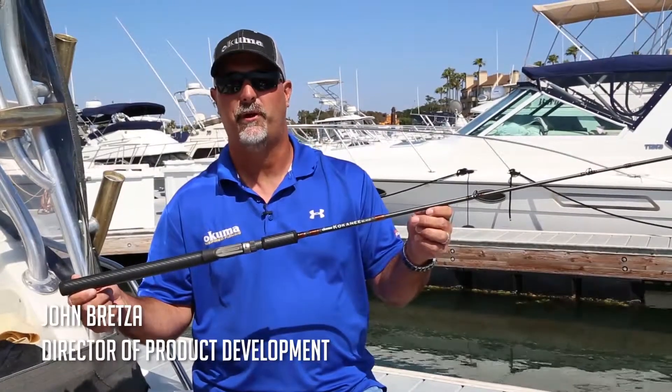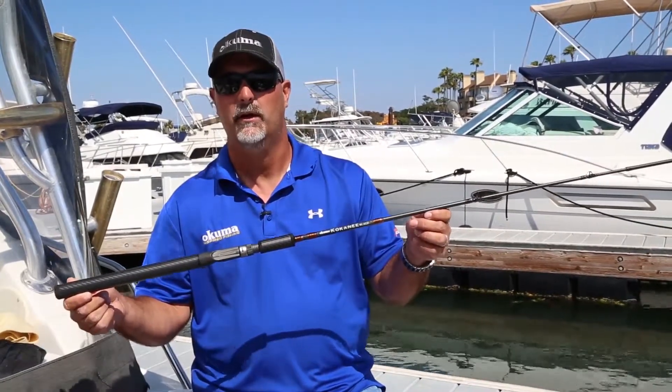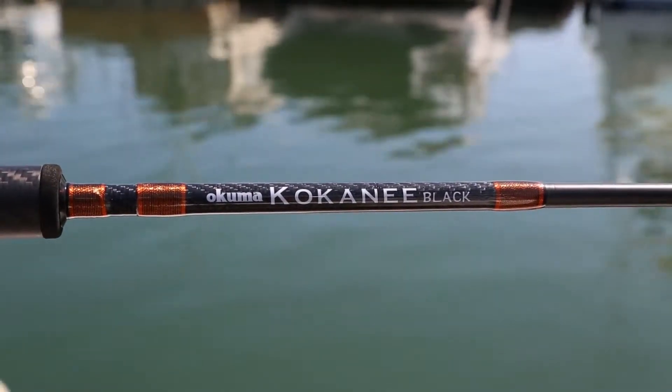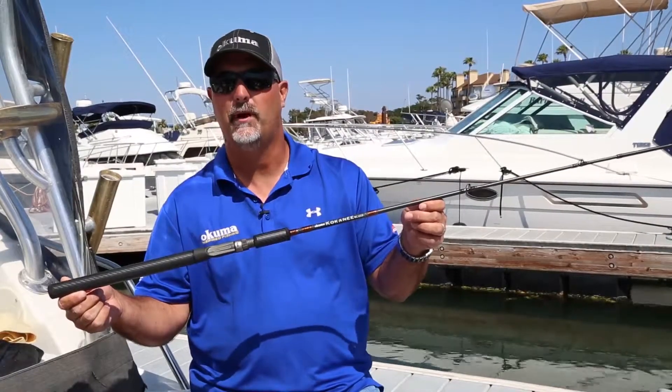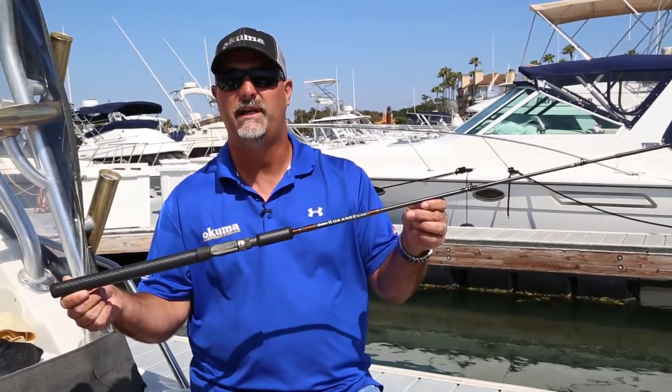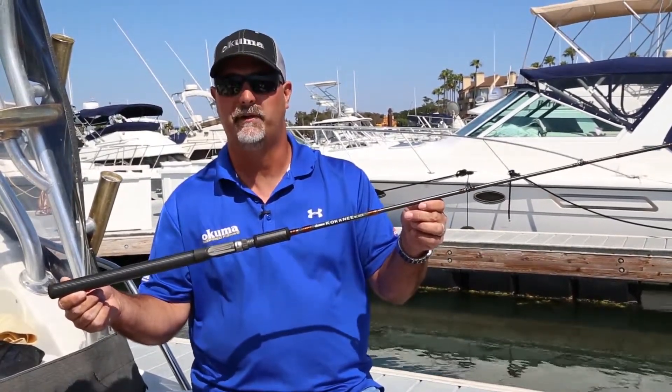Hey guys, this is John Bretza, Director of Product Development for Okuma Fishing Tackle. What I have here is a new 2019 Kokanee Black series of Kokanee rods. This is a trolling rod lineup designed by Cameron Black, and it's going to come in five different models. We'll have three casting versions and two spinning versions.